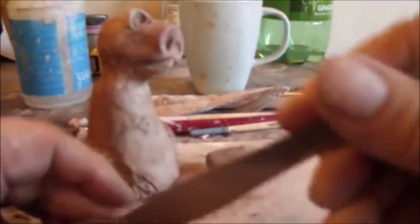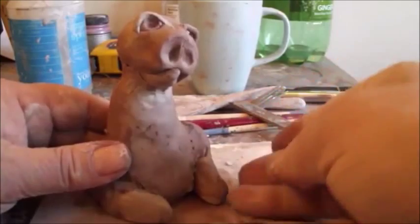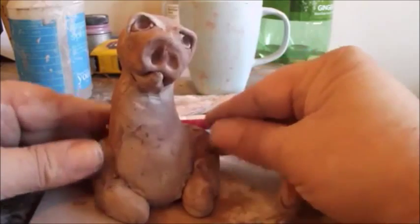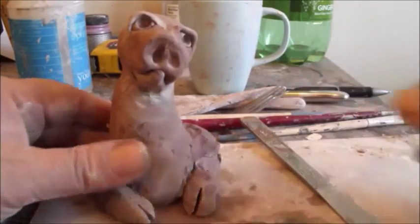So we're going to score here and on the back, and then press them into place like that, and blend them in. So now they're pointed inwards like that. Now, pigs have cloven hooves, so you can just take your butter knife and make a cut — and a cut like that — and that gives it the cloven look.